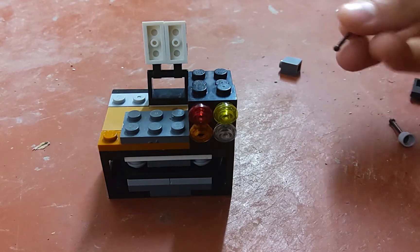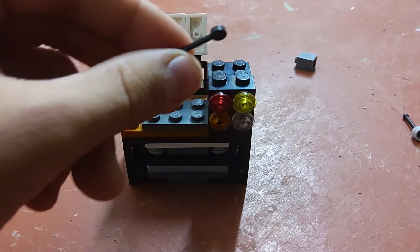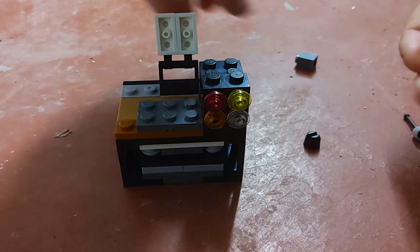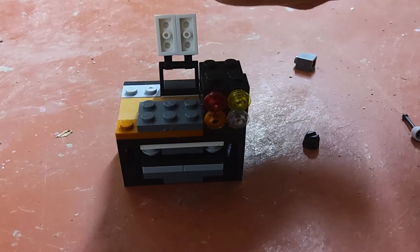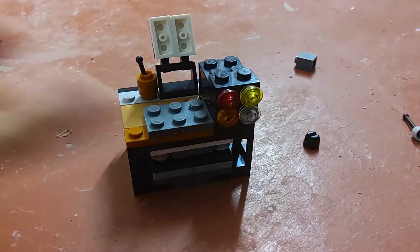Then you're going to take this piece. You're going to pull that off. And then you're going to use this — stick it through here and put it here. It's a pencil holder.